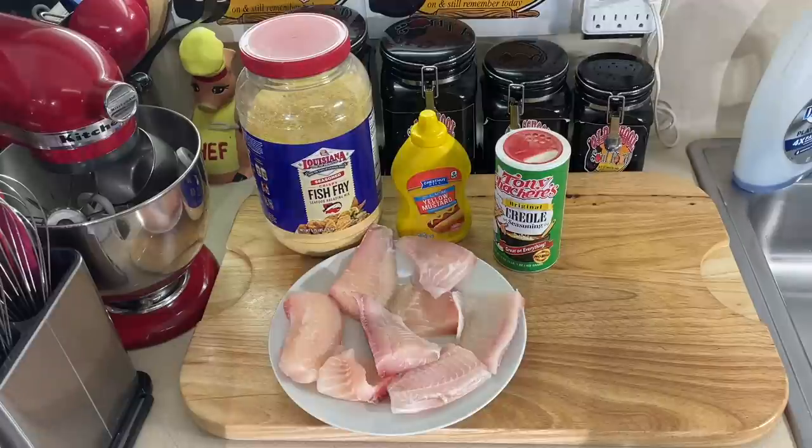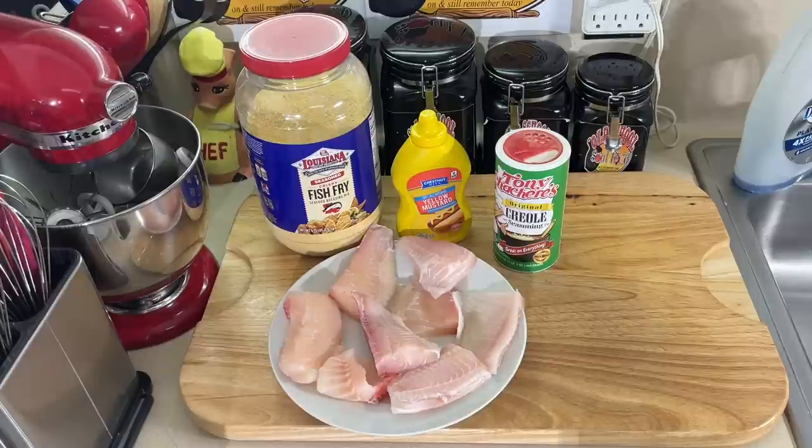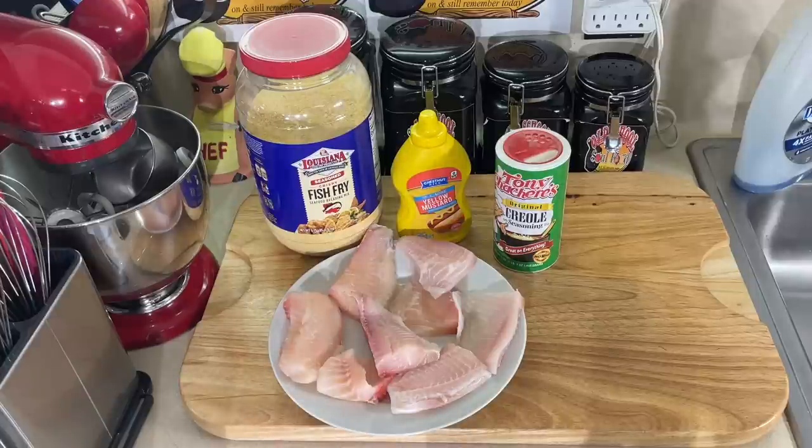I'm eating mustard on fried chicken like they do it — nothing against it. I said one day I'm going to do a video of some mustard, Cajun, Louisiana, however you want to say it, mustard breaded Louisiana catfish. And that's what I'm going to do.